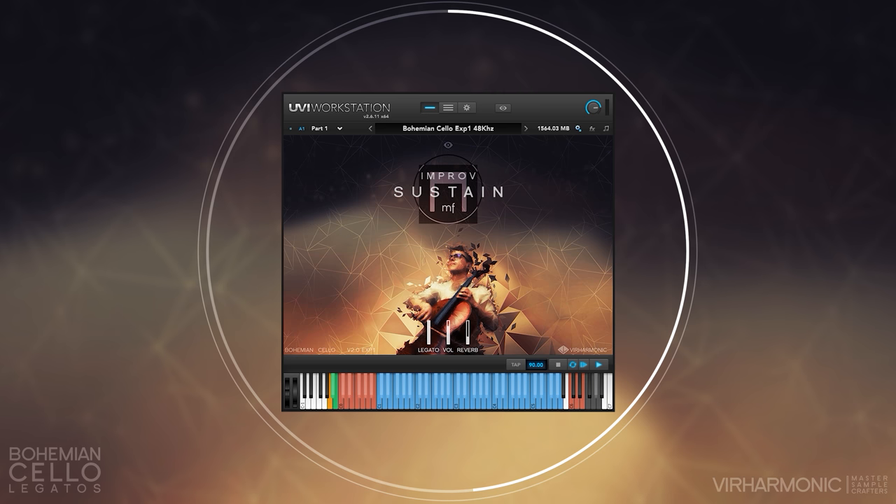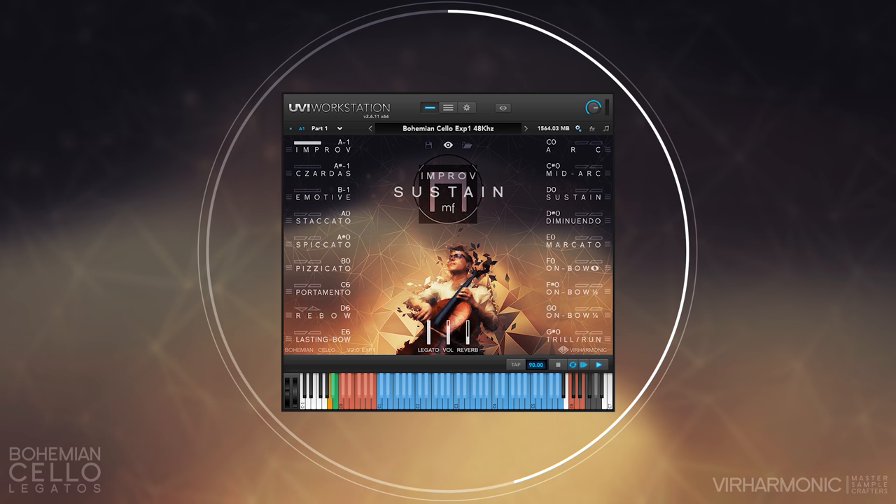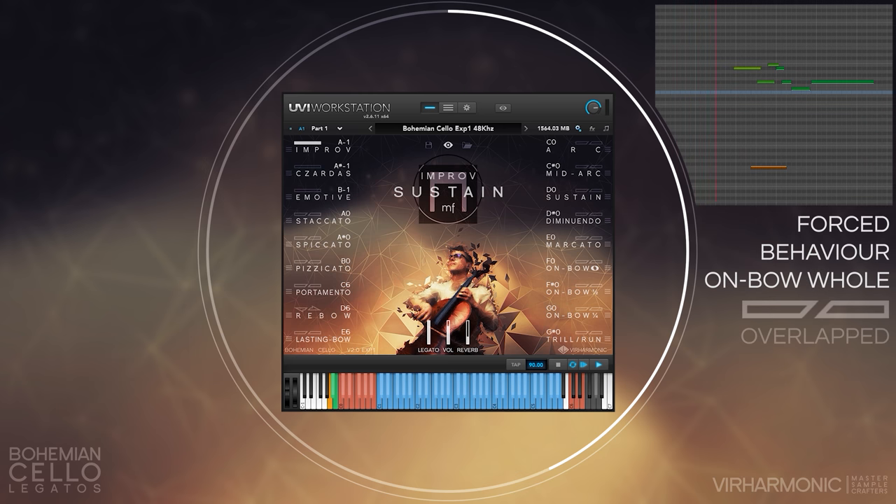Let us take a listen to the difference in musical approach using full legato and quarter-note legato. I will be forcing these on, so the performer doesn't engage the legato type it believes would fit best for this phrase. The last playthrough will be with no force keys, so the performer chooses the legato for us.